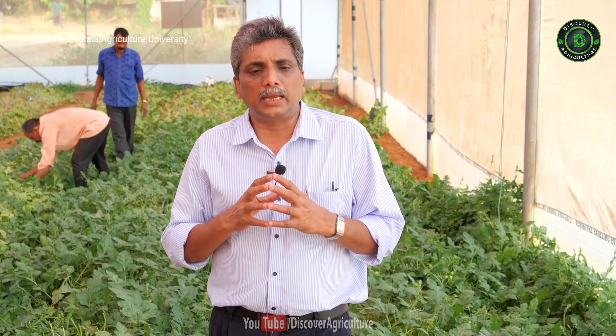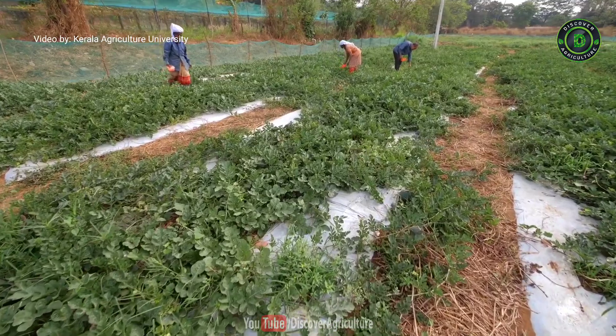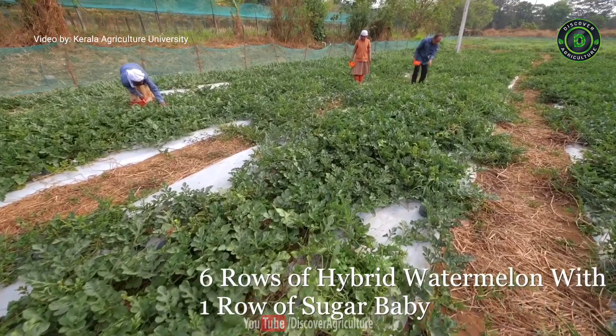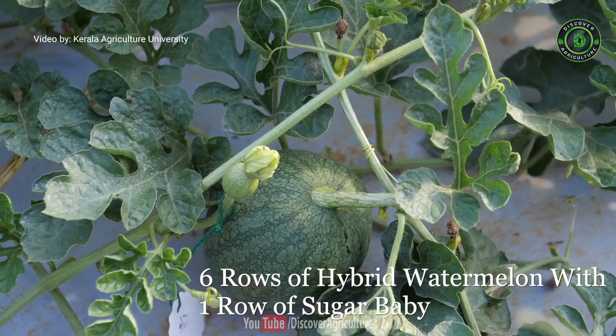The most important thing is the pollinizer requirement for seedless watermelon. When you cultivate seedless watermelon, you need to plant six rows of seedless watermelon hybrid alternated with one row of Sugar Baby, which will act as the pollinizer.